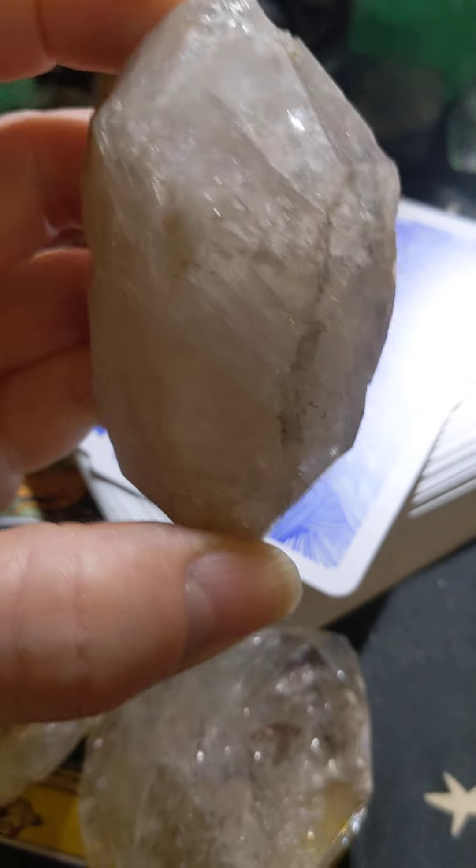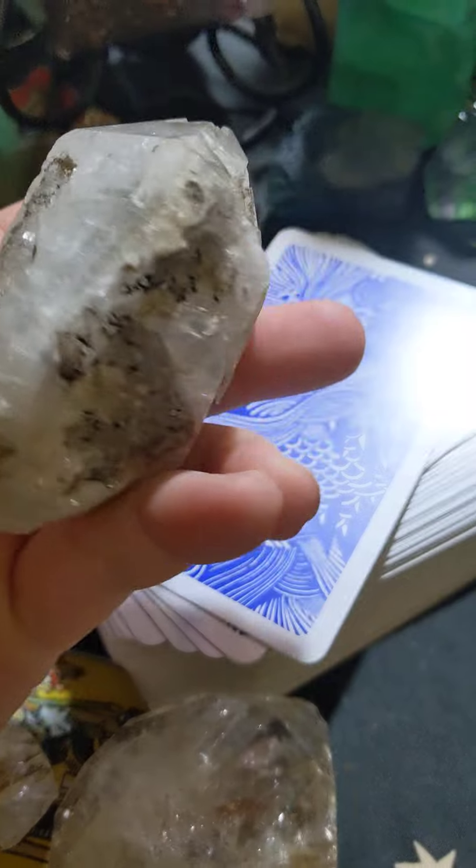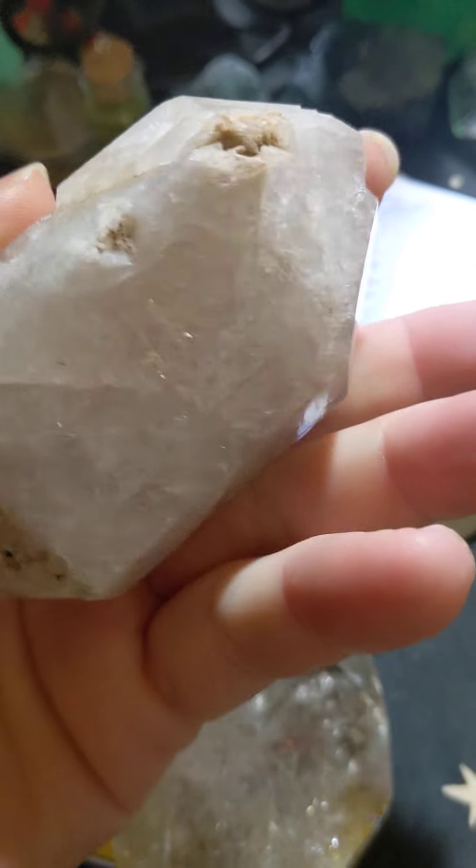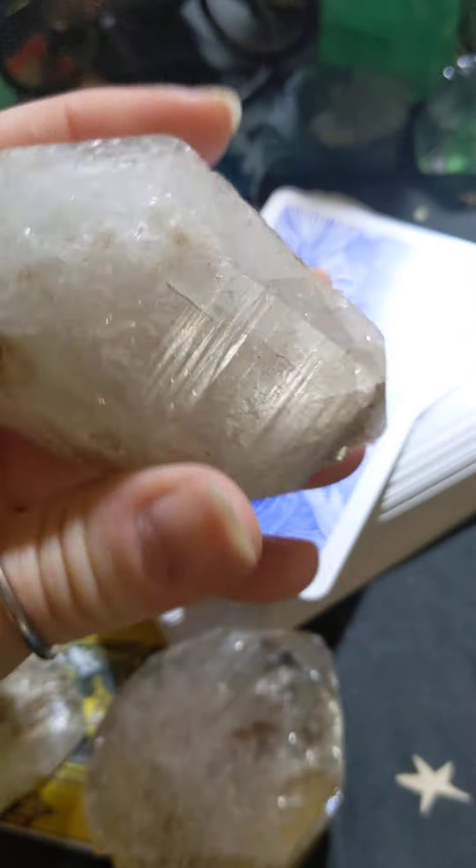This one's a little bit more milky, with some rock matrix on the back, but it's terminated at both ends.